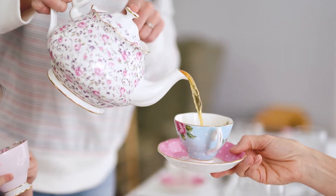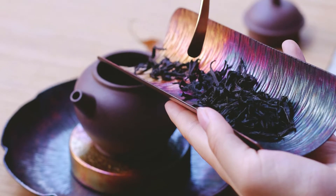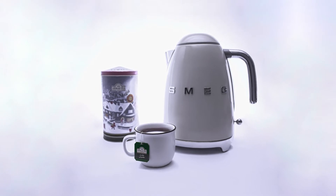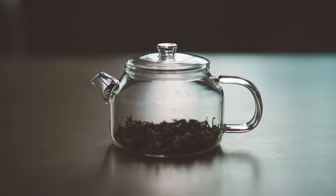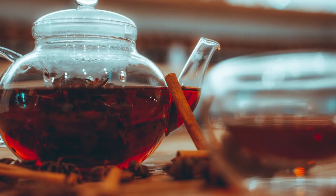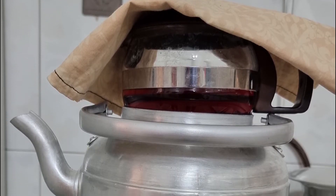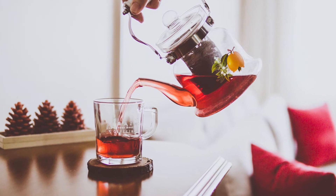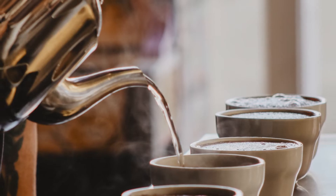A very simple way to brew Persian tea is to use a kettle and a teapot. China or porcelain teapots are preferred, but you can use any teapot you have. You can also use an electric kettle to heat water for your tea. Bring water to boil in a regular or electric kettle. Place 2 tablespoons of tea leaves in the teapot and pour the hot water on the tea. Put the lid on and let the tea brew for about 5 to 10 minutes. It's common to place a kitchen towel on the teapot for better brewing. Bring some more water to boil. Now fill one third of a glass cup with brewed tea and slowly pour hot water on it.